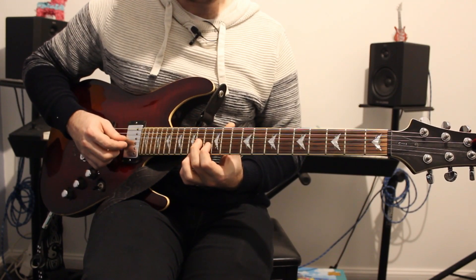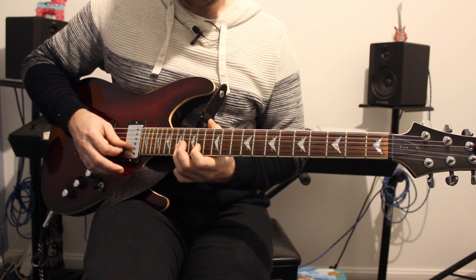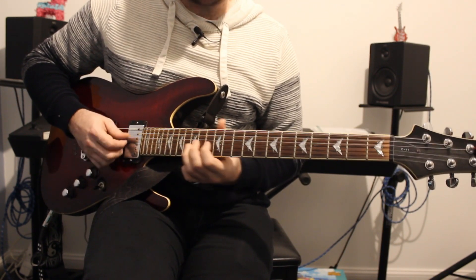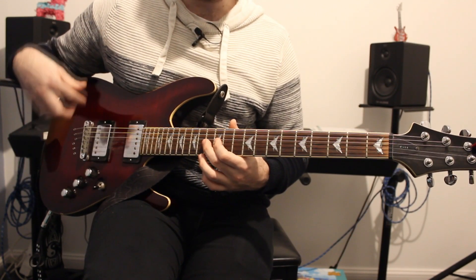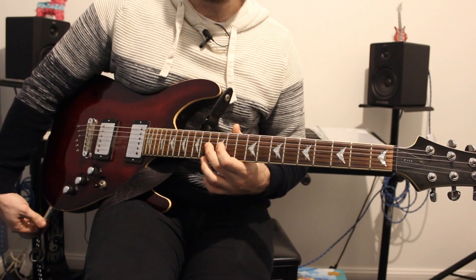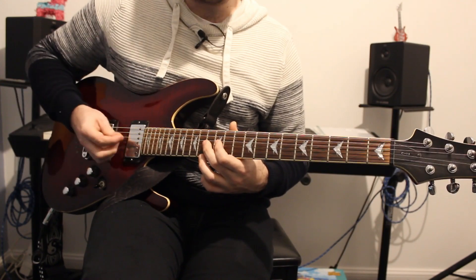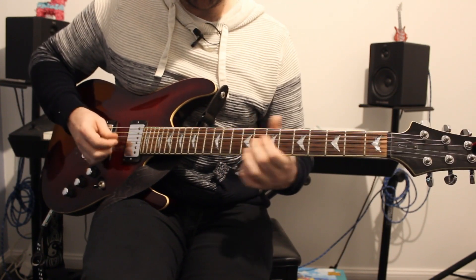So we have fret 14 on the G string, 13 on the B string, then 17 on the B string. There's a bit of sliding going on - I know Morello likes to play around with the jack input on the strings, so it's kind of sliding into it. That's where you can do a bit of research.